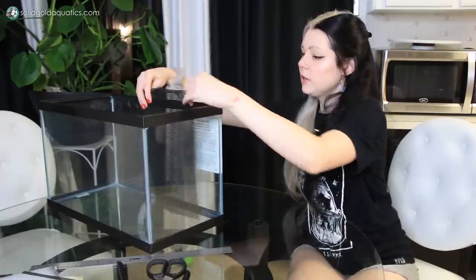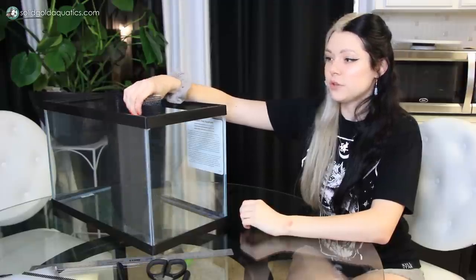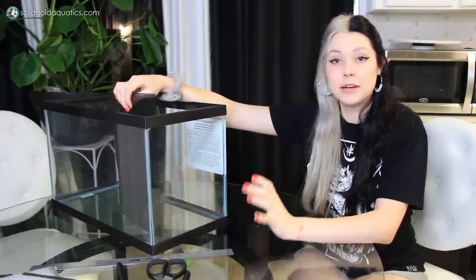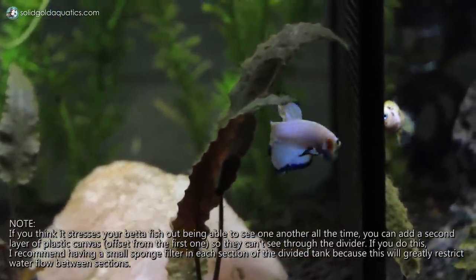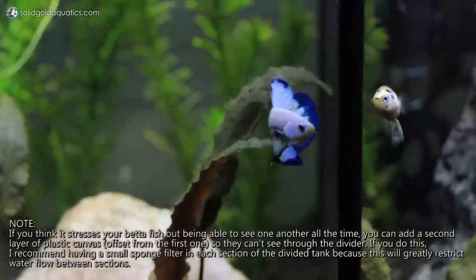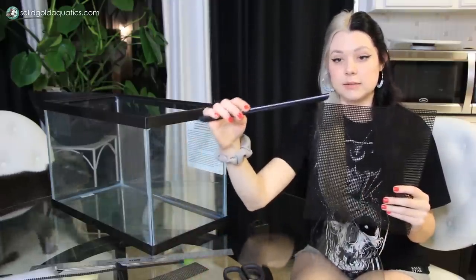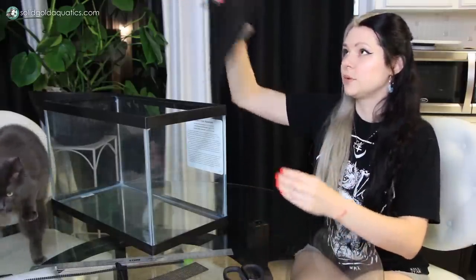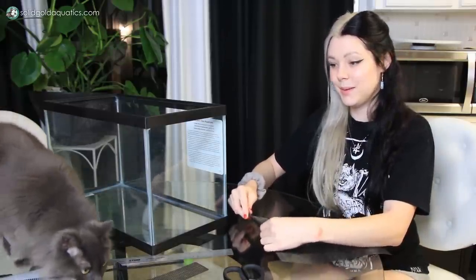You're also going to want to cut it so that it fits just under the lip of your aquarium. You don't want your divider to be at water level or lower, because betta fish can jump — so you want it to come right up to the aquarium lid for a nice tight fit so there's no way a betta can jump over into the next section and harm one another, because they will find a way if they can. You'll also be adding edging to the top and bottom of your divider for extra stability, which will add a little height too. Oh hi, Grin — are you joining us?